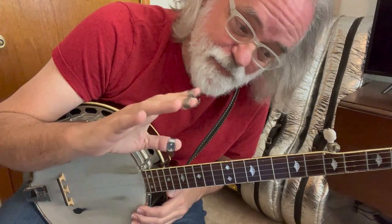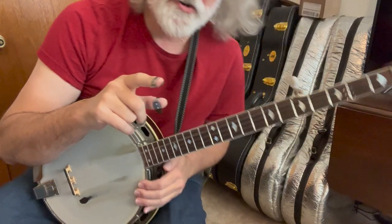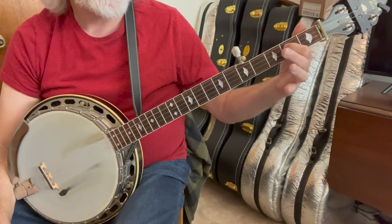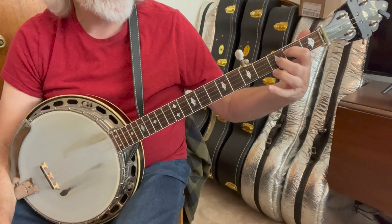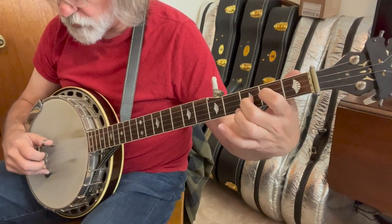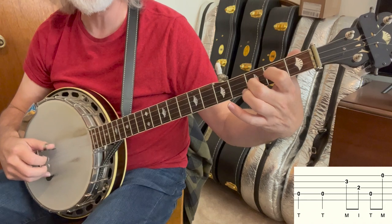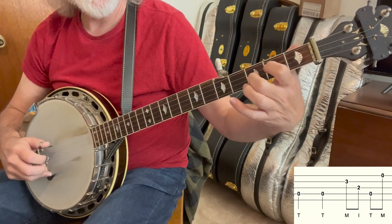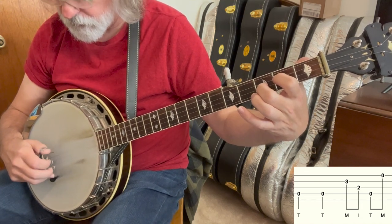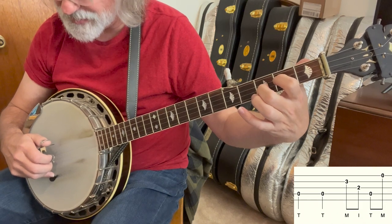We're going to start off with a brand new right-hand pattern, and we're going to hold a partial D chord, so index on the third string, second fret, middle finger on the second string, third fret, and then the right hand is going to do four, four, two, three, four, one. It's basically the second part of a forward and reverse roll, but we've moved our middle finger up to the inside string.